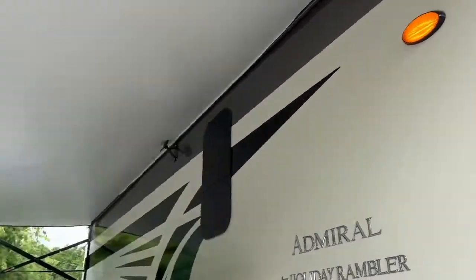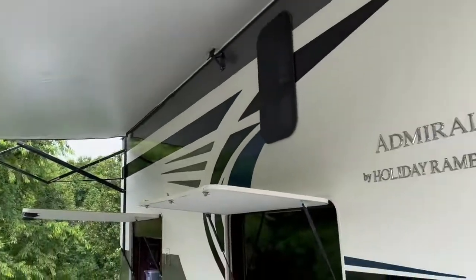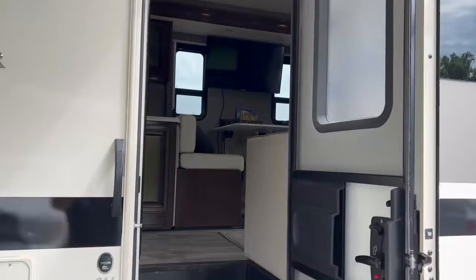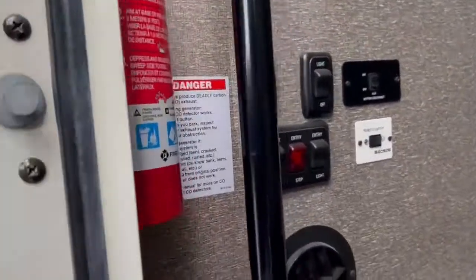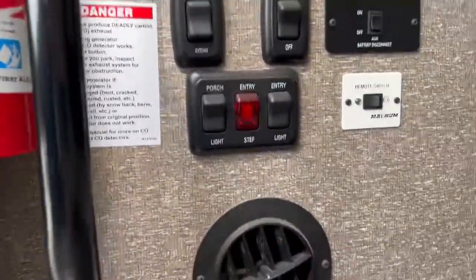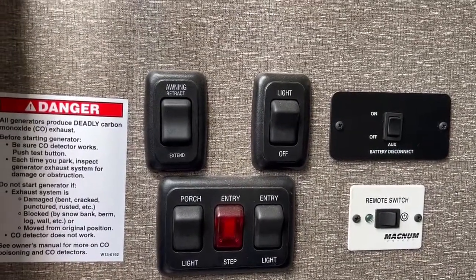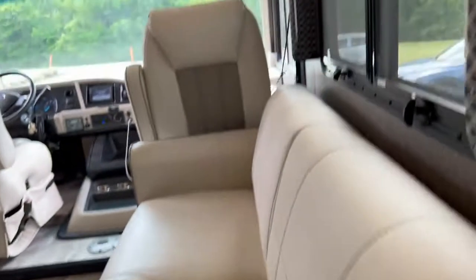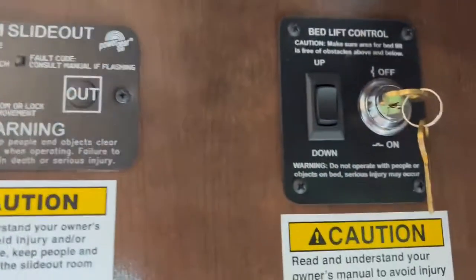You have a light out here and you can see the awning light, which is really nice at night — lights up nicely. Inside, right on the left before you step in, there is a fire extinguisher, some controls, a battery disconnect switch, and some entry lights. Awning retract and things like that are on the right side. Right above the door you have the room slide-out and the bed lift.